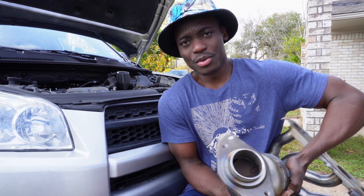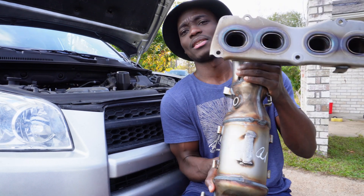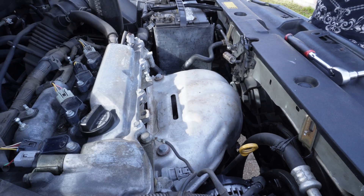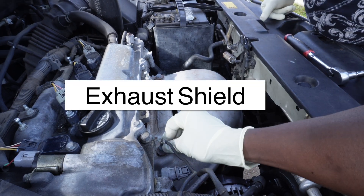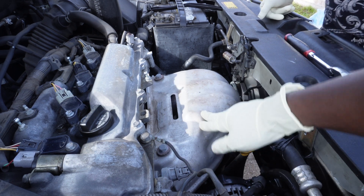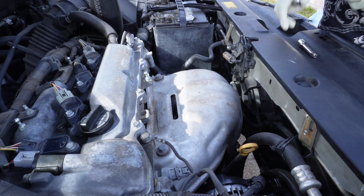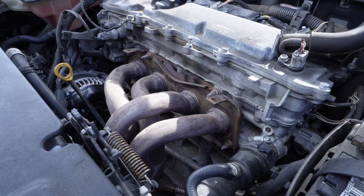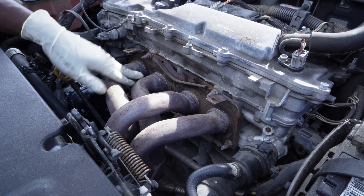Three precious metals in the catalytic converter. On this one I'm going to replace it in this Toyota RAV4. Right now I'm going to take this cover off — it's got four 13-millimeter bolts, just like the shield for the exhaust. Now I'm going to remove the exhaust nuts; it's got five of them.